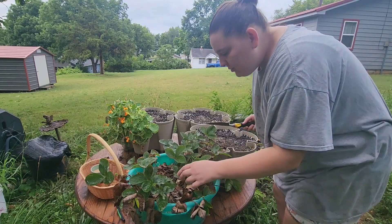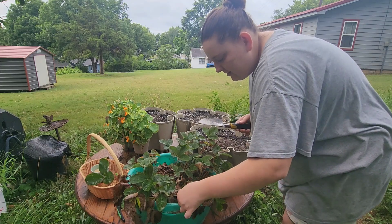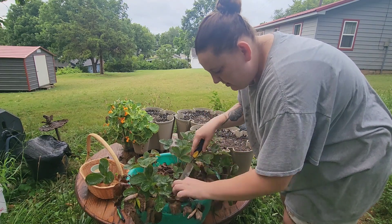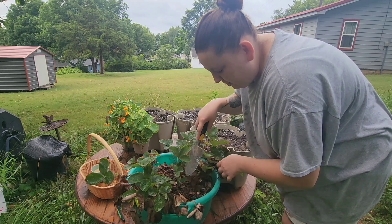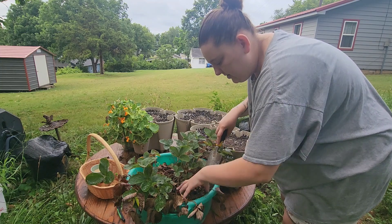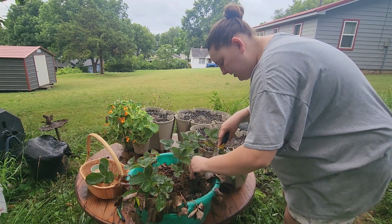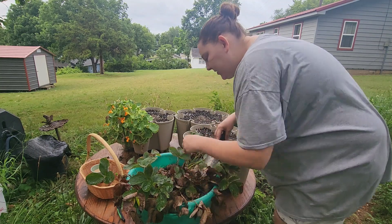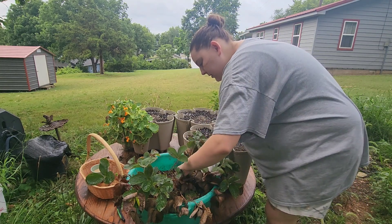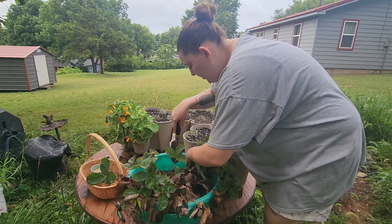Oh there's a little strawberry on here — they're doing their second round of flowers, that's adorable. First thing I need to do is get all of the mulch off of here. I've kind of let these mulch themselves. There's just a lot of dead leaves from the strawberries and from trees and some grass clippings. I should have brought gloves but I didn't.